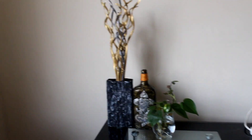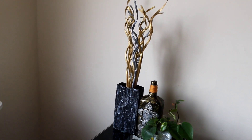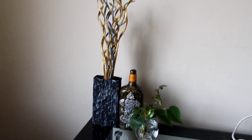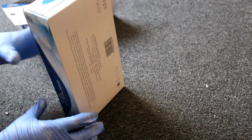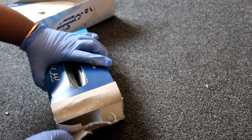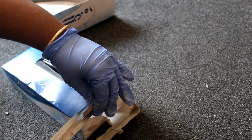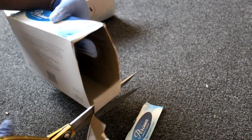This is a home decor project. This is tissue paper, and this is a tissue box.